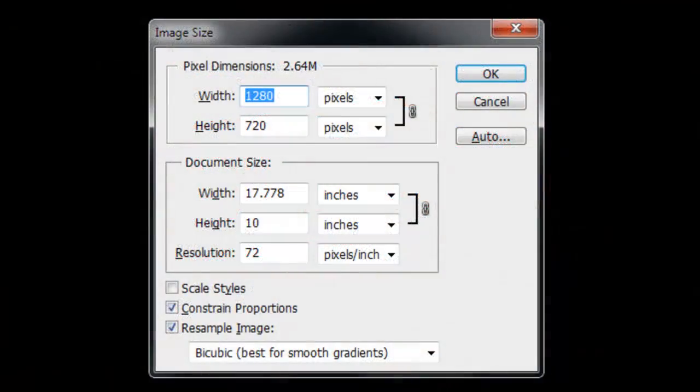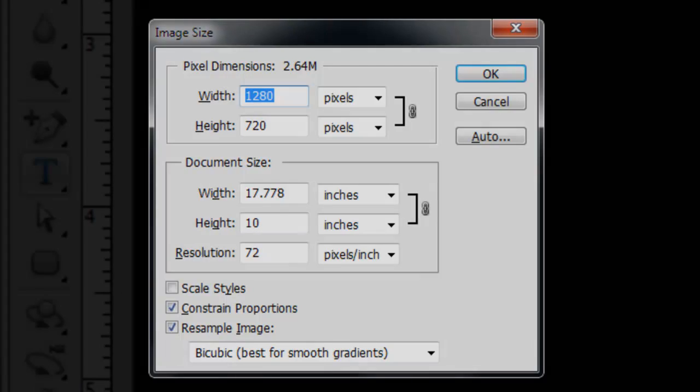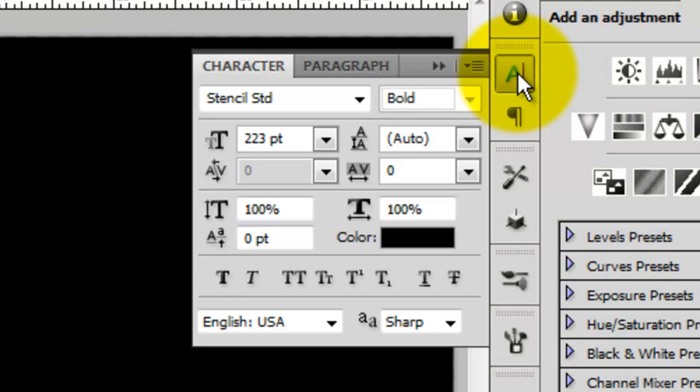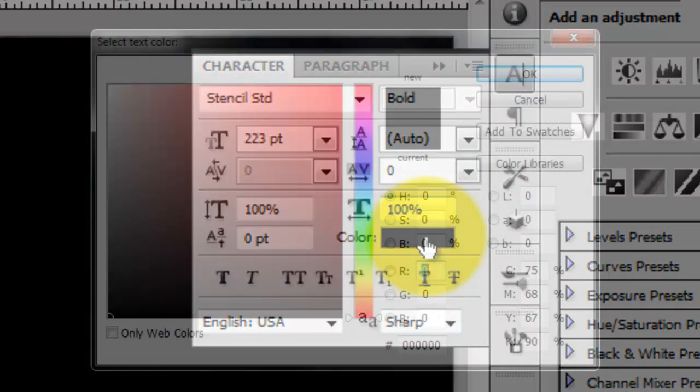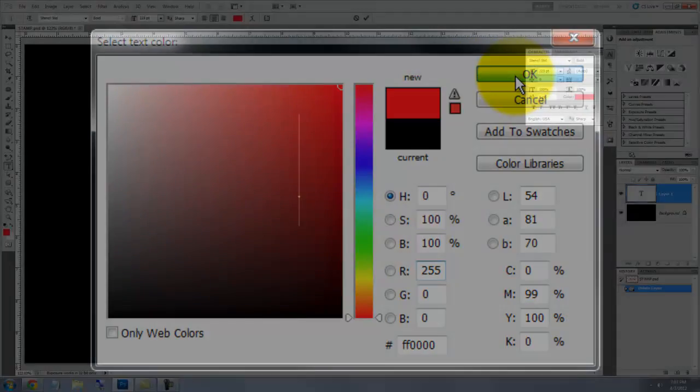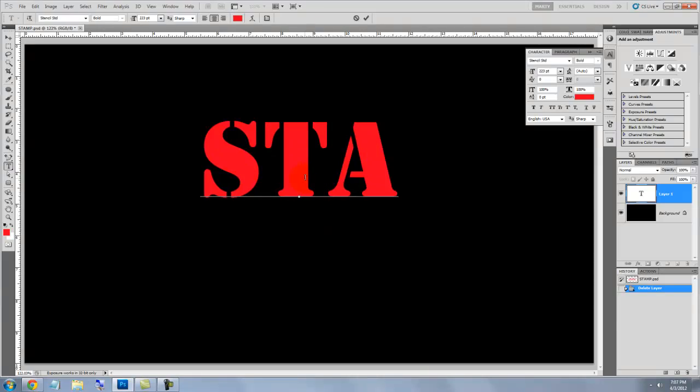This document is 1280 by 720 pixels with a resolution of 72 pixels per inch. Call up your Type Tool and click on the Character Text box. I'm choosing a font called Stencils Standard. You can download many stencil fonts for free at urbanfonts.com. Click on the color box and choose a color for your stencil — I'm choosing a bright red. Click on your document and type out your text.